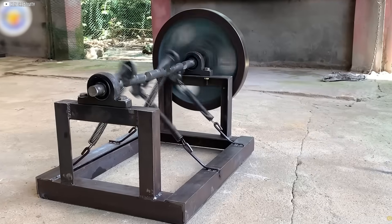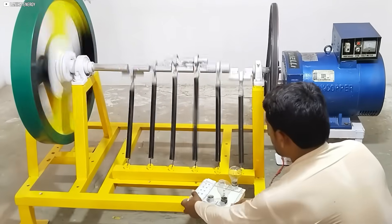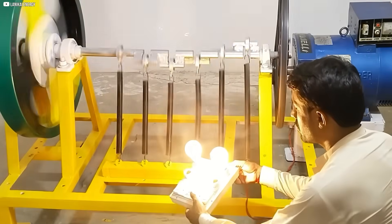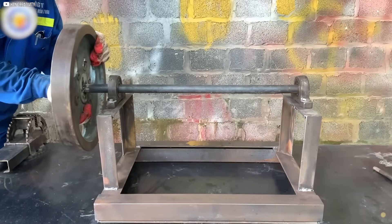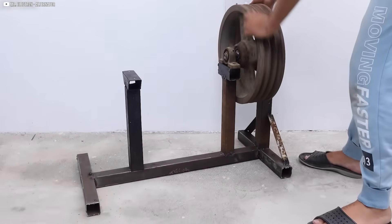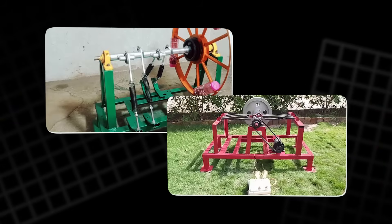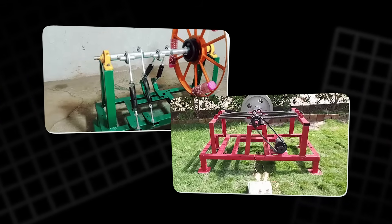We also manufacture custom brackets to hold the one kilowatt dynamo, the generator that will convert mechanical energy into electrical energy. Once the frame components are welded and secured, the structure is ready for the crankshaft and other parts to be assembled. The frame's rigidity ensures that the machine operates smoothly without unnecessary friction or vibration.